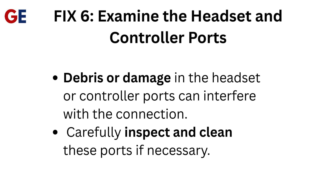Fix 6: Examine the headset and controller ports. Debris or damage in the headset or controller ports can interfere with the connection. Carefully inspect and clean these ports if necessary.